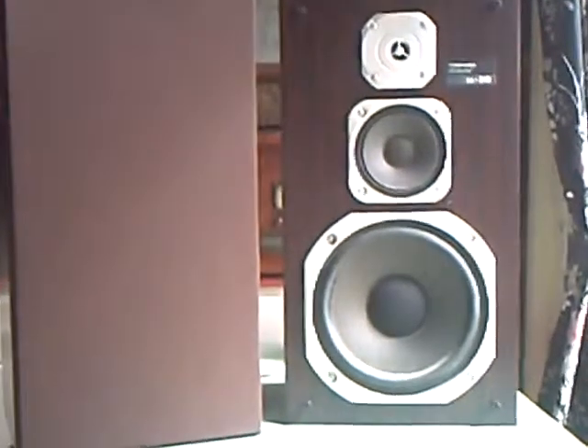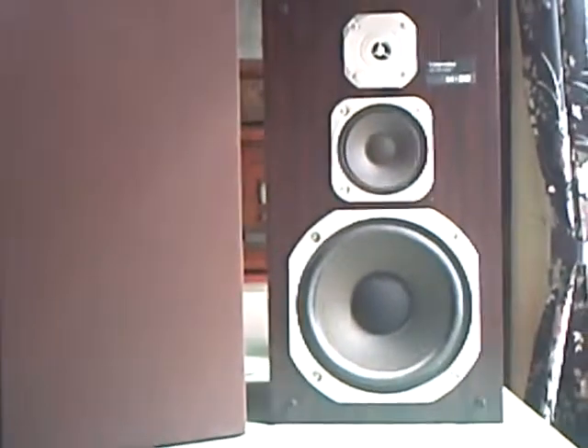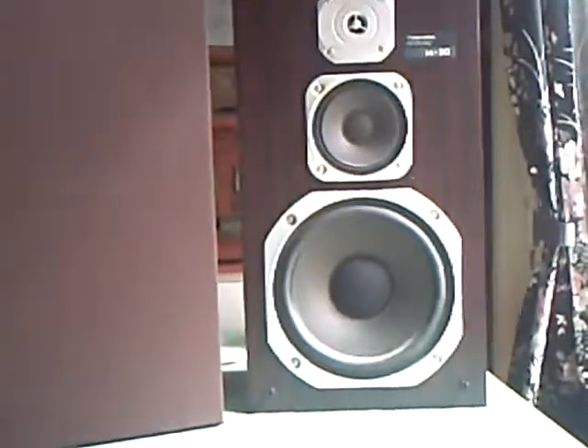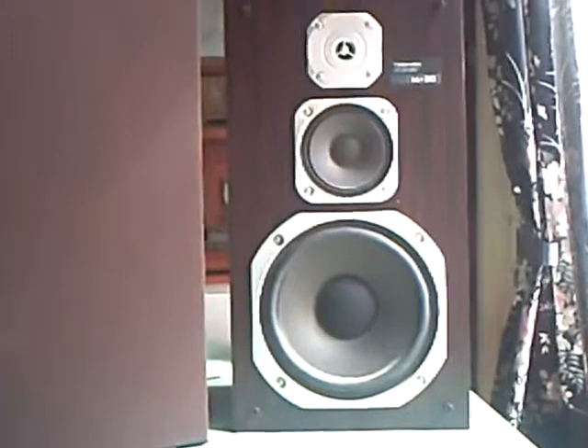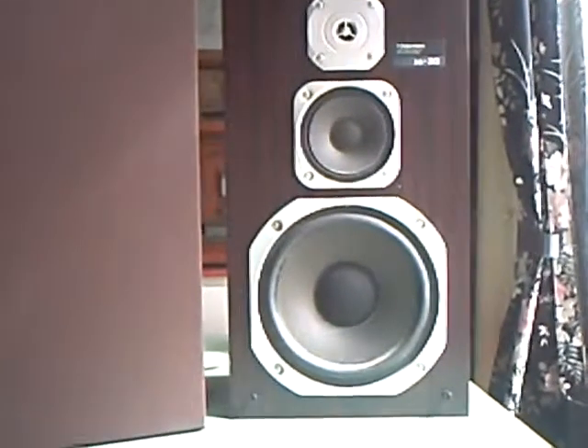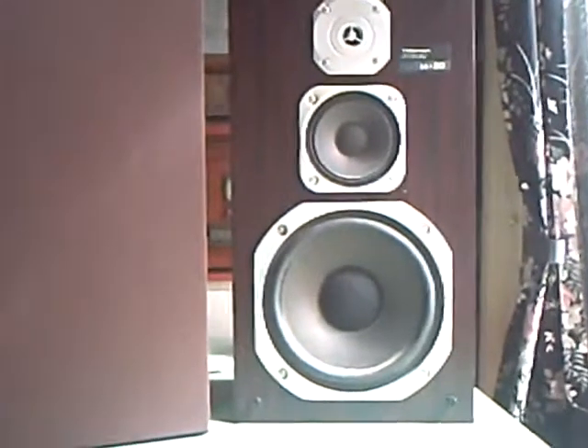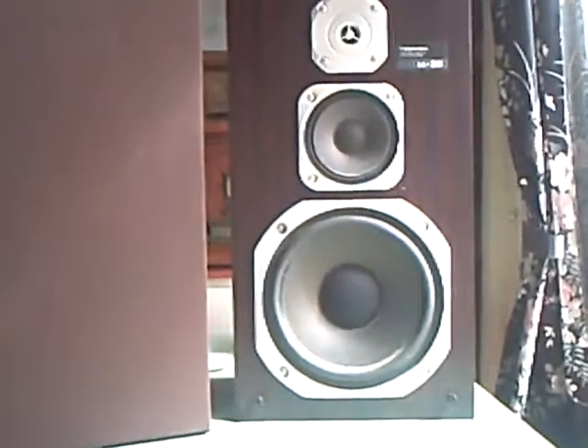After a trip round the drawing room on the model train, back to electronic things. These speakers belonged to my parents and were part of a Toshiba stack hi-fi system they had. It must have been around 1980, I should think.